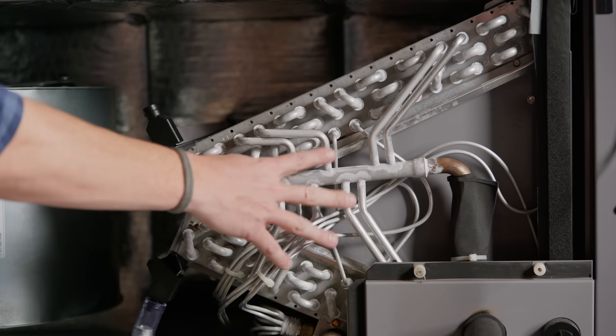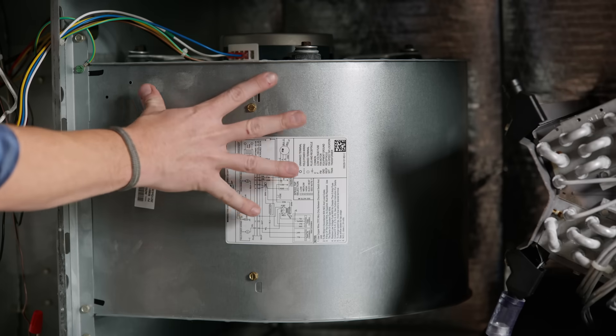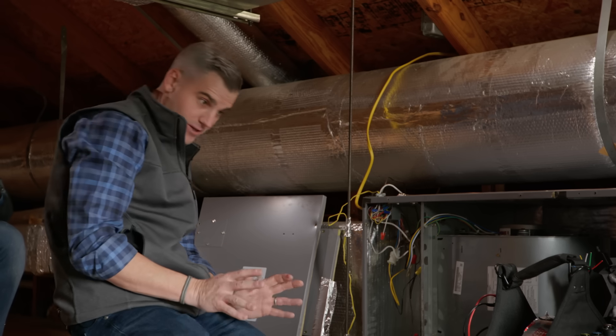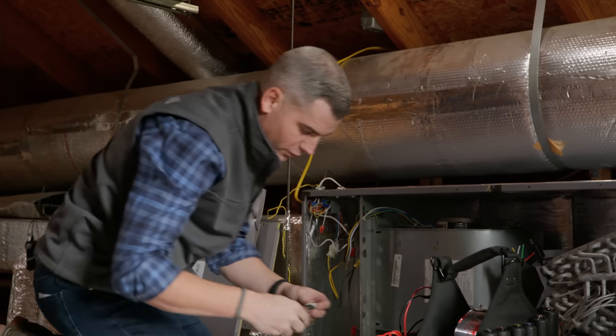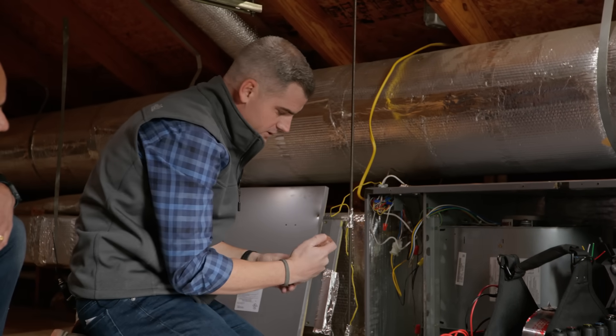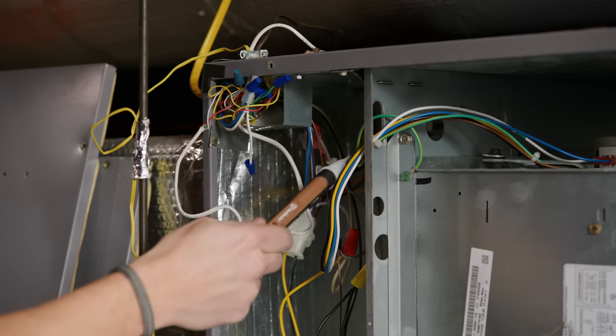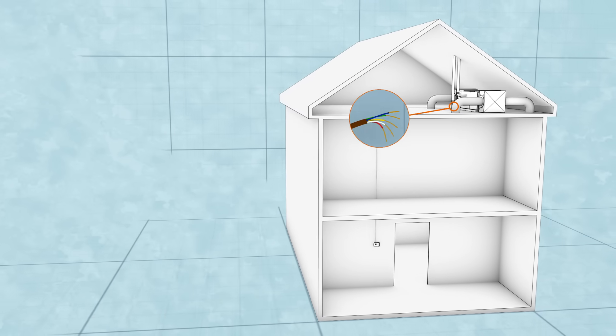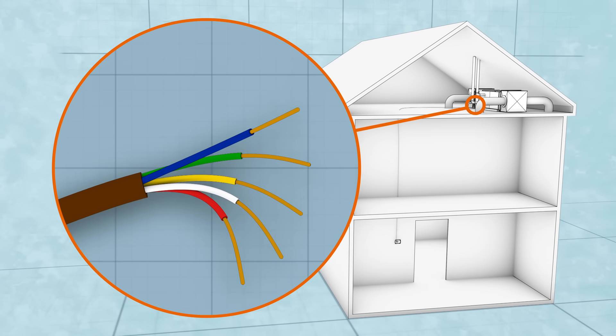So we have the evaporator coil right here, the blower motor right here, and here is the control cabinet. First thing to do is verify the power is off. We're going to check with our voltage detector — no power there. Now we can pull out the rat's nest of wires. I can see this brown wire that goes down to our thermostat, and it's got five wires.